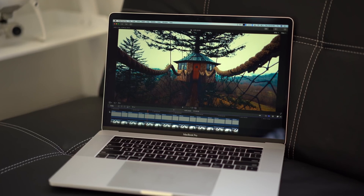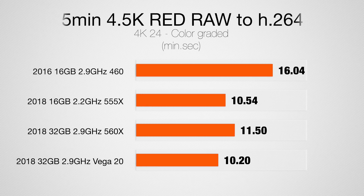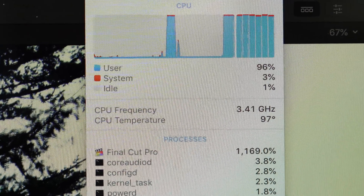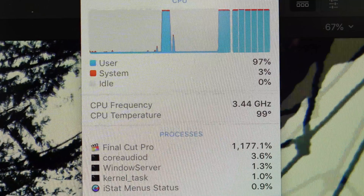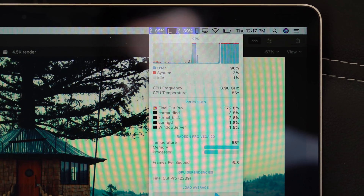Now for color-graded 4.5K RED RAW footage, we have a small improvement with the Vega 20 graphics card but the difference isn't very big. We do have a bigger improvement over my 2016 model, but the biggest limitation with this footage is not the graphics card — so the Vega 20 can't help that much. It's more of the CPU; our 4-core 2016 model is quite a bit slower, but all the 6-core machines are very similar, and if you're playing back or exporting this footage the CPU just goes to 100% and that's our biggest limitation.